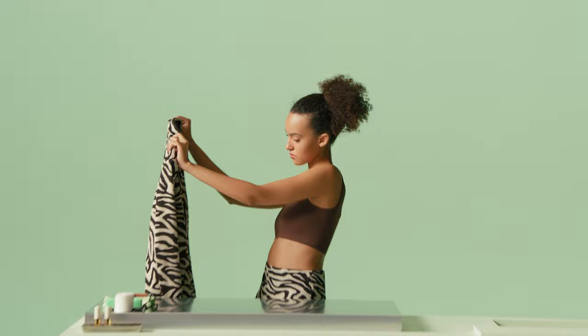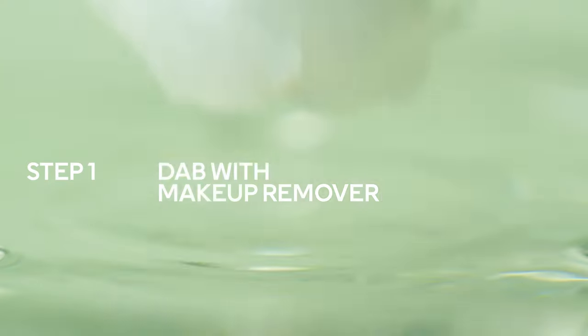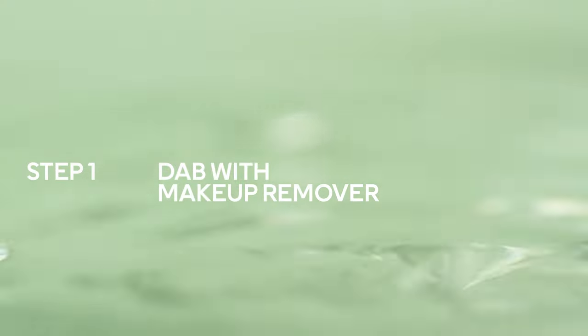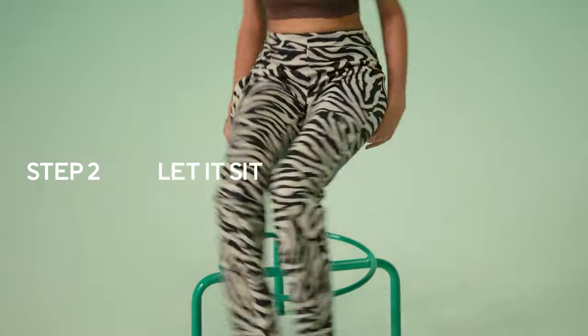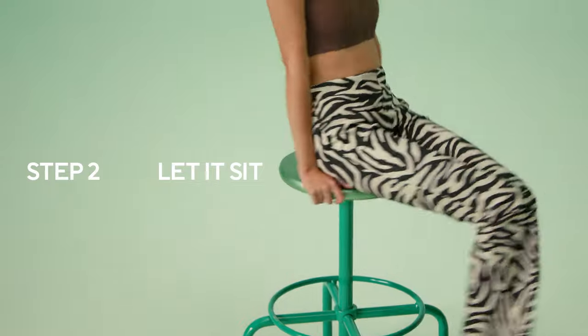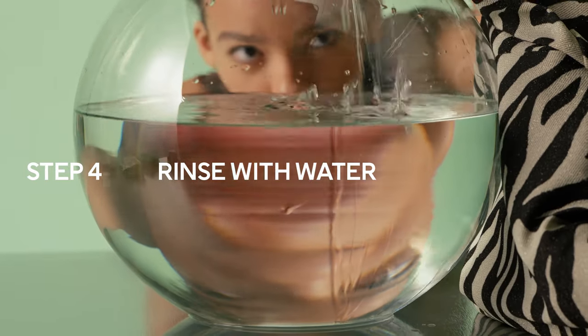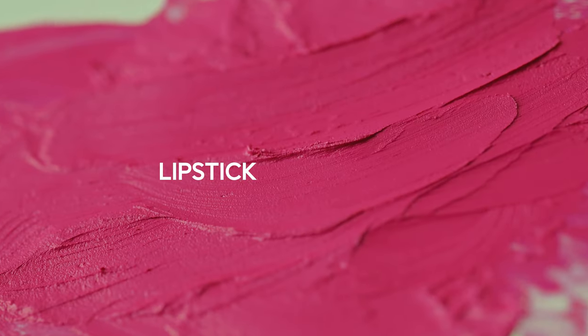Hi guys, today we're going to learn how to get that perfect makeup off our clothes. To get rid of foundation: step 1, carefully dab your foundation stain with an oil-free makeup remover. Step 2, let it sit for a few minutes. Step 3, dab with rubbing alcohol. Step 4, rinse your garment with water.